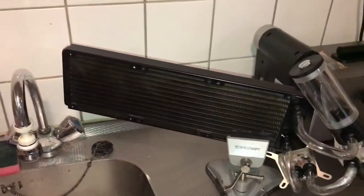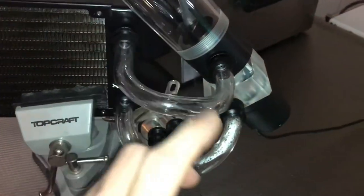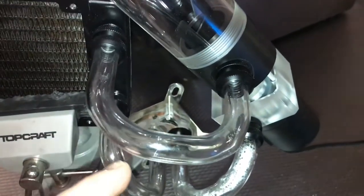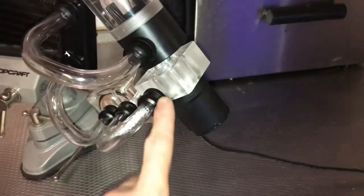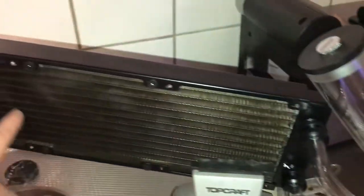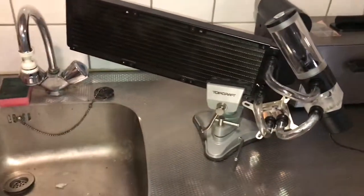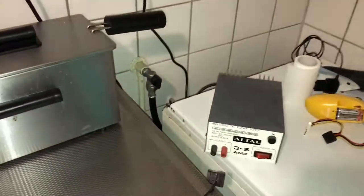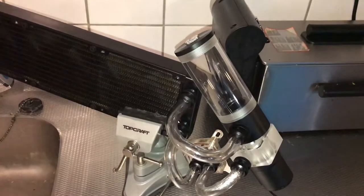So look at this contraption — I have my radiator mounted there with rubber so it's not pressing on it, and my tubes, some of which look terrible and some decent. I think I learned a lot from doing these. I have my reservoir so I can fill it with water, my pump is down here. The pump pumps into the CPU block, the CPU block into the radiator, and the radiator goes round and back. This is how I'm gonna test it — I'll leave it at the sink so if it leaks it doesn't matter.